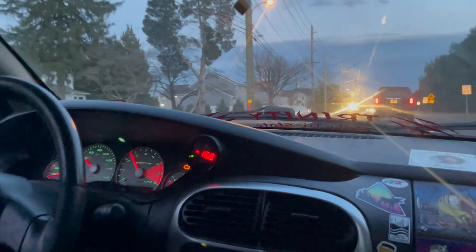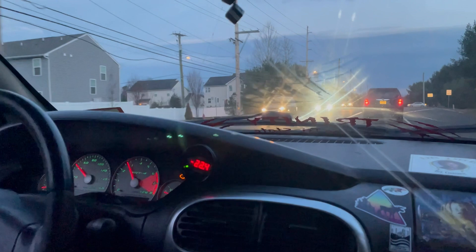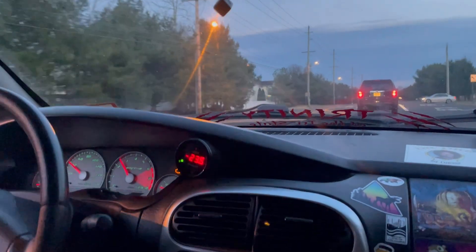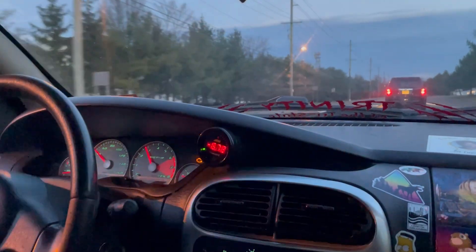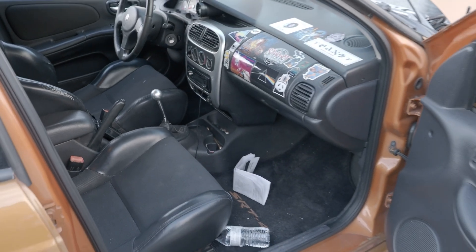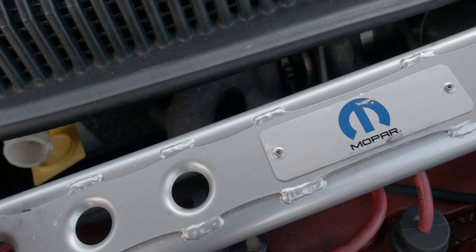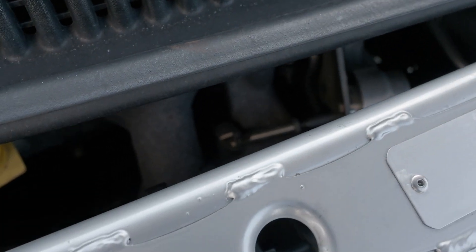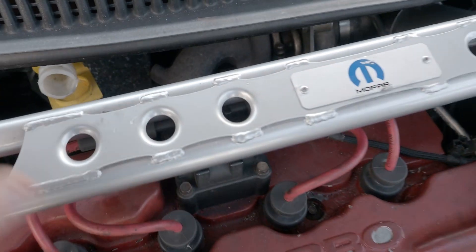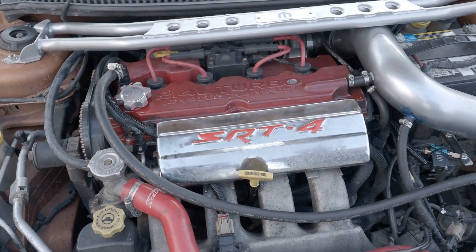The problem we're running into — we were able to make about another pound and a half of boost by adjusting the wastegate, but we're still maxing out at about 15, 15.5 PSI. After taking the car for a drive, we were maxing out about 14 pounds of boost. Since we're maxing out at 14 pounds, we know we have to adjust the actuator on the wastegate, tighten it up so it slams shut more, and hopefully make a couple more pounds of boost.